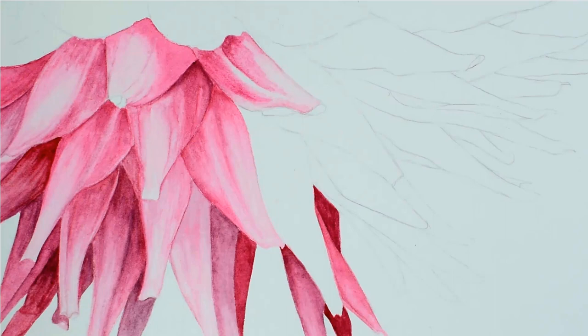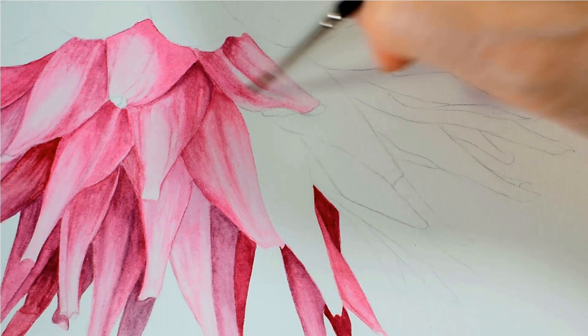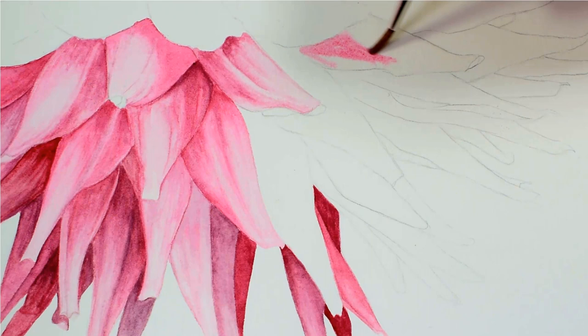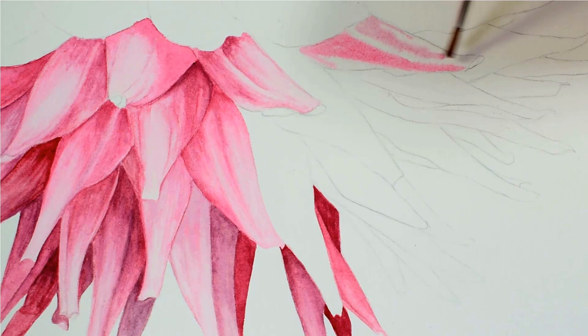I make sure that I skip a petal as I'm painting so that I allow time for each one to dry thoroughly before painting the one next to it, and in this way I manage to keep my edges clearly and crisply defined.